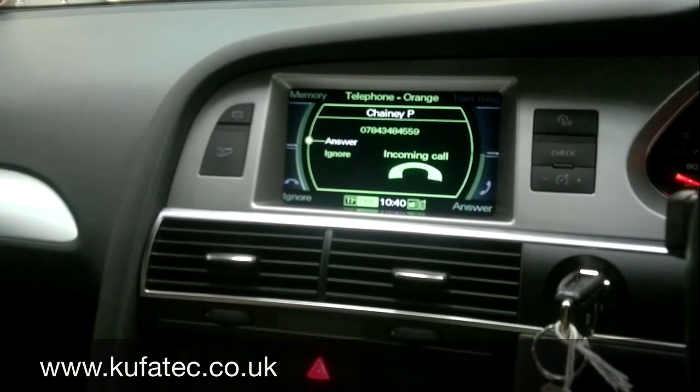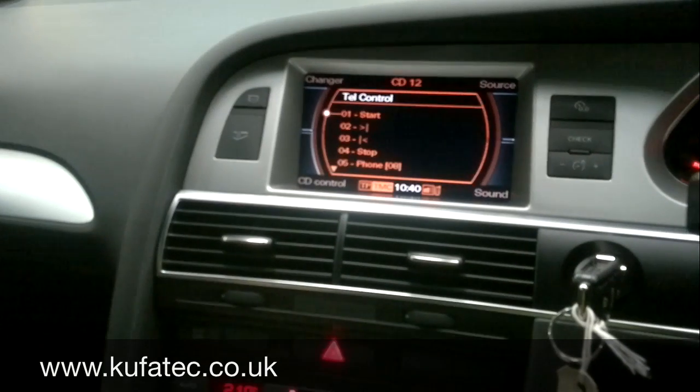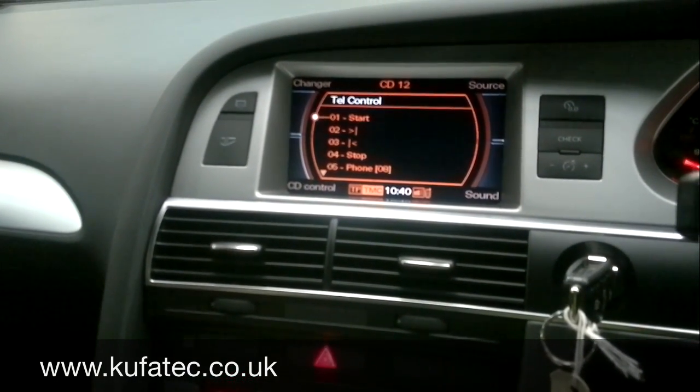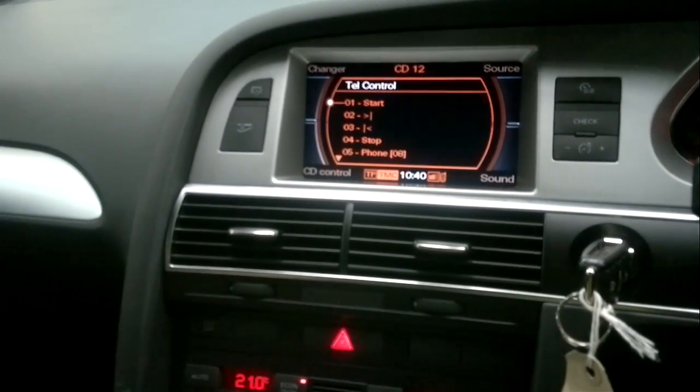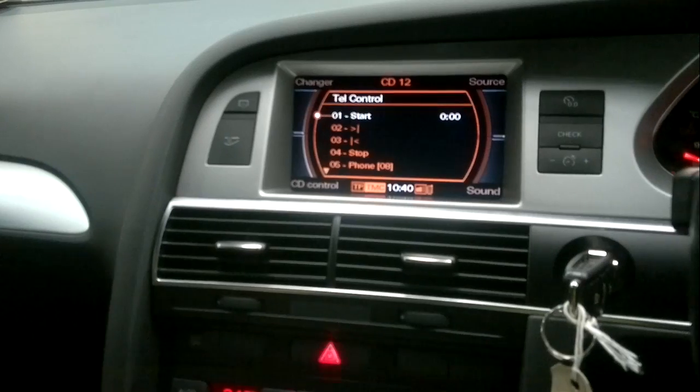There's a phone call coming in — I'll just ignore it. So there we are, we go to CD12 on the changer, press the start, and as you can hear that will play.